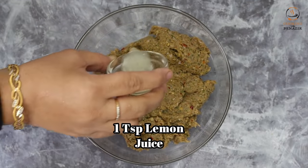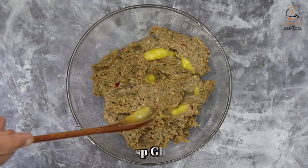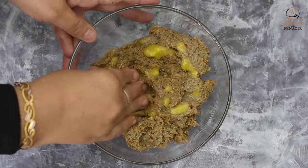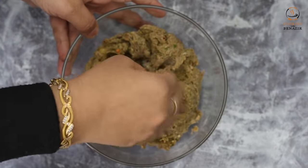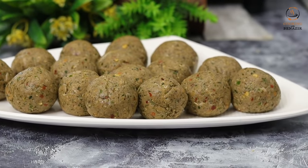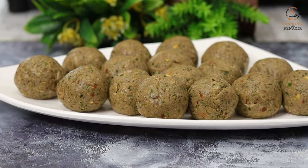1 teaspoon of lemon juice and 1 teaspoon of ghee — you can also use oil or butter. After resting for 15 minutes, we have made balls for about 16 koftas.